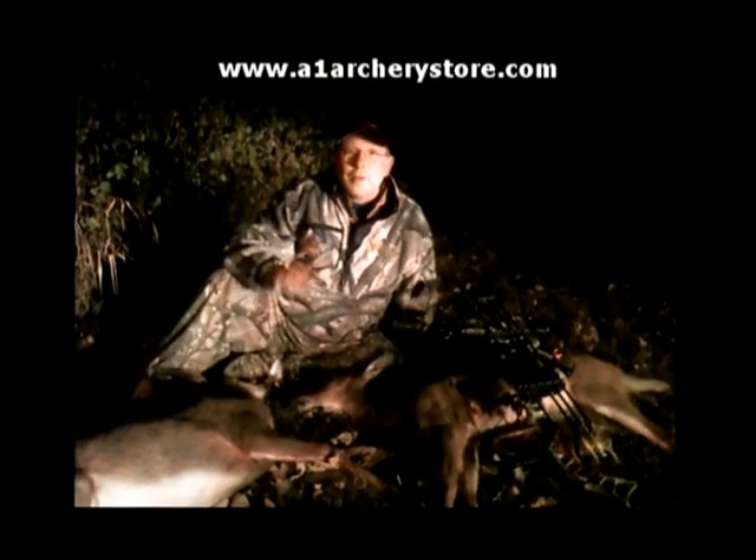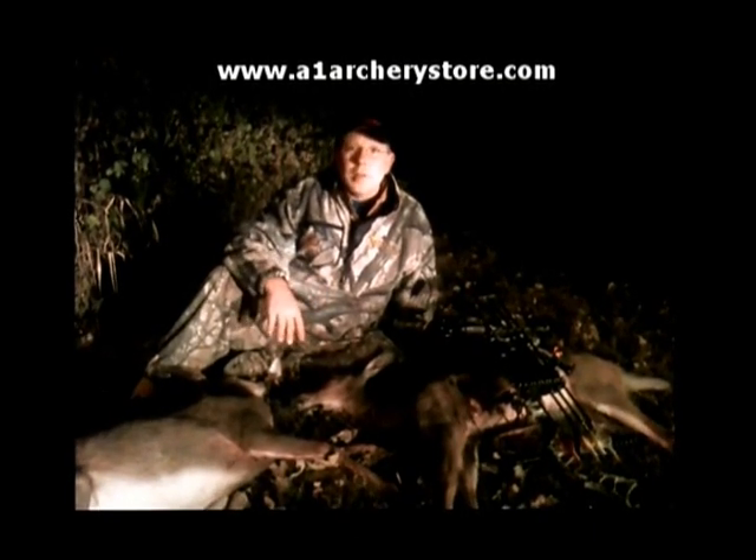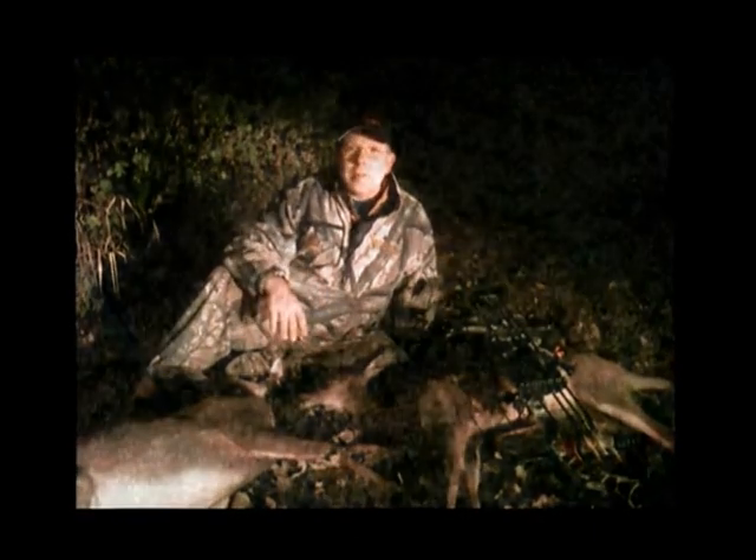6:30, plenty of daylight, looked to be pretty good footage. I shot one, about four minutes later the other one came back and I shot one. Man, I can't tell you how fun this was. I'm jacked up. I'm 45 years old — after 27 years of bow hunting, I've never shot two deer in one sit.